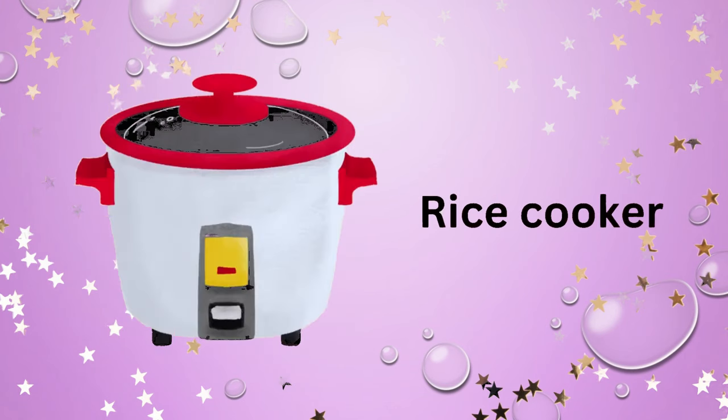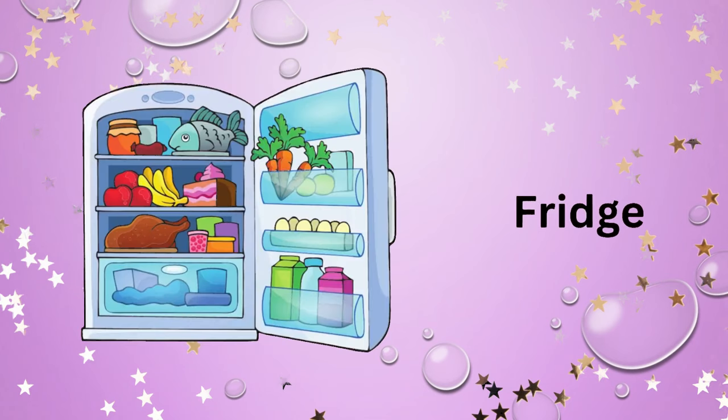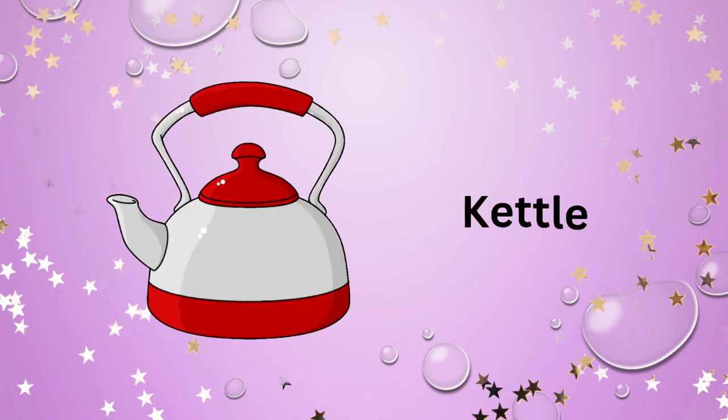Oven. Rice cooker. Toaster. Refrigerator. Freezer. Dishwasher.